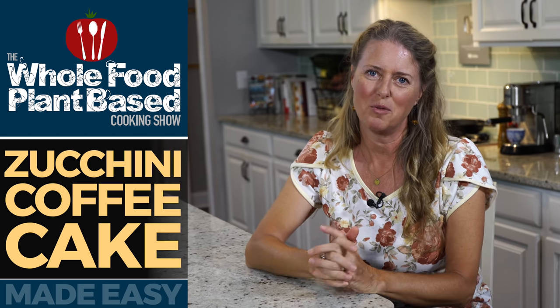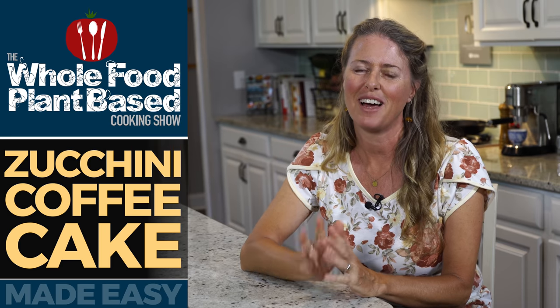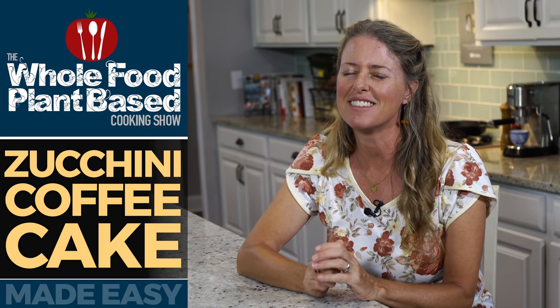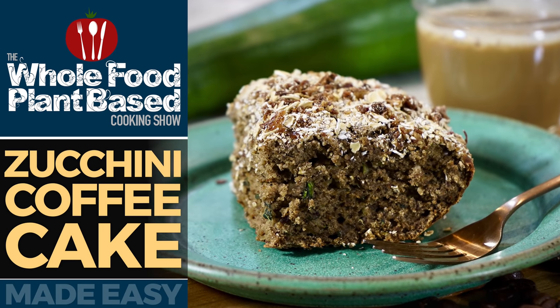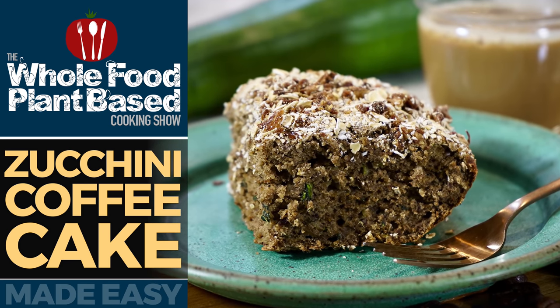Welcome to the Whole Food Plant-Based Cooking Show, where we make plant-based cooking easy. I'm Jill, and today we're making a delicious zucchini coffee cake. Grab a plate, because it's the oil-free Whole Food Plant-Based Cooking Show.